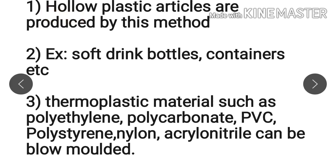The polymers used in blow molding are polyethylene, polycarbonate, polyvinyl chloride, polystyrene, nylon, and acrylonitrile. These are all thermoplastic polymers and they can be used to prepare hollow articles using the blow molding method.